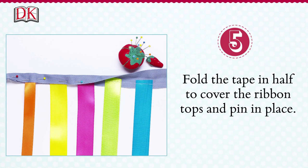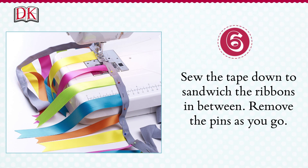Fold the tape in half to cover the ribbon tops and pin in place. Sew the tape down to sandwich the ribbons in between. Remove the pins as you go.